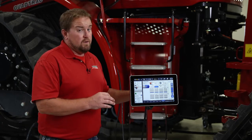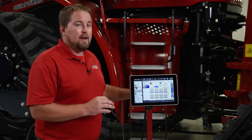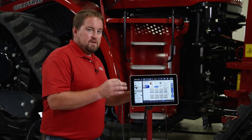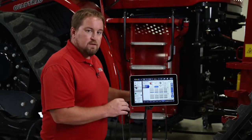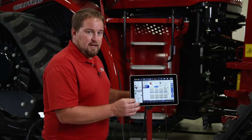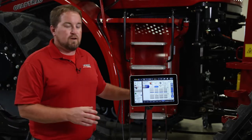That being a 2140 or a 2160, and how we would set that planter up to run with the split rows either enabled or disabled. Let's start first with those split rows disabled, meaning we'd be in a 30 inch row configuration.